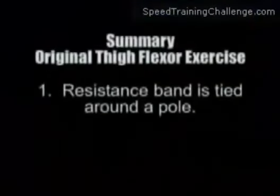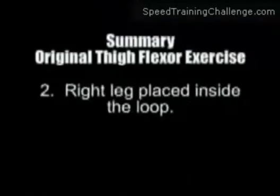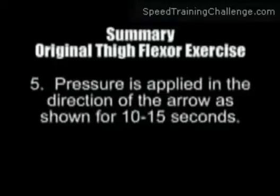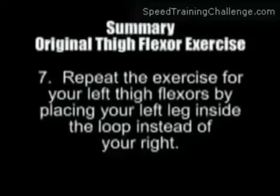Here's a summary of the thigh flexor exercise. Number one: the resistance band is tied around a pole. Number two: your right leg is placed inside the loop. Number three: begin stepping forward until tension in your thigh flexors approaches 70% of your maximum strength. Number four: your right thigh is raised first, followed by extension of the right leg. Number five: pressure is applied in the direction of the arrow as shown for 10 to 15 seconds. Number six: rest for at least 15 seconds. Number seven: repeat the exercise for your left thigh flexors by placing your left leg inside the loop instead of your right leg.